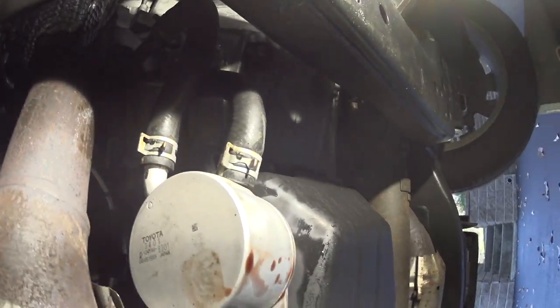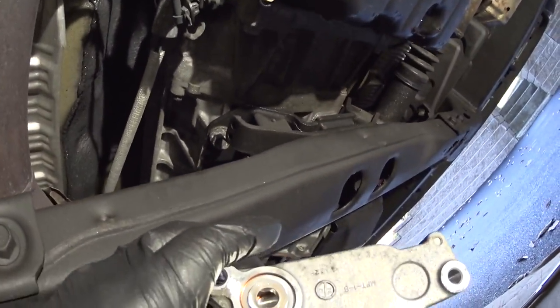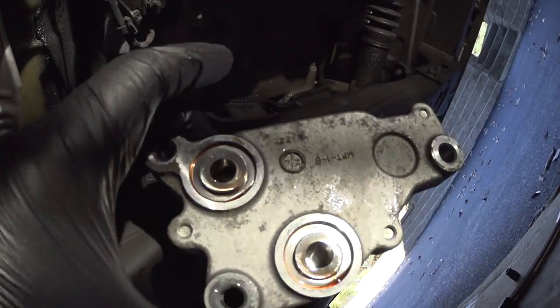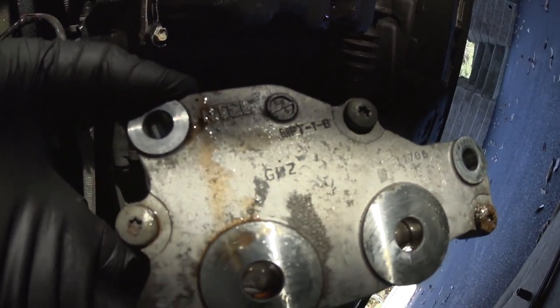People call it a cooler, but the proper term is a heat exchanger. Between the body and the heat exchanger there was a plate. This plate is being replaced with the thermostat.